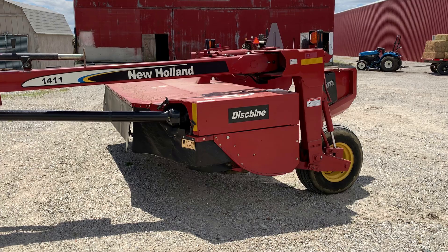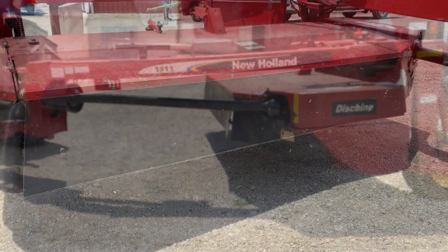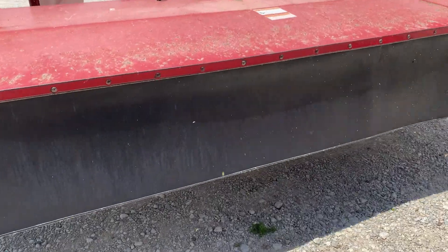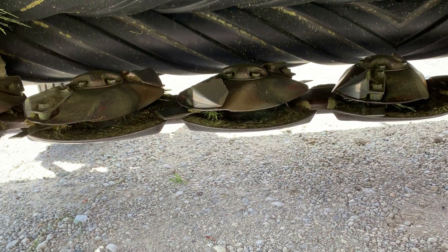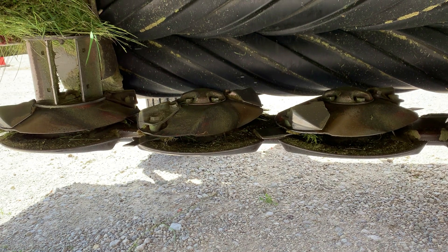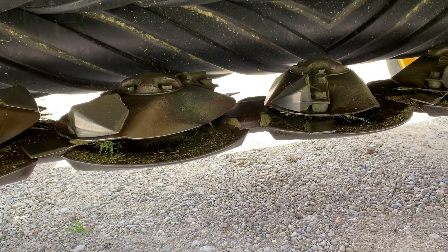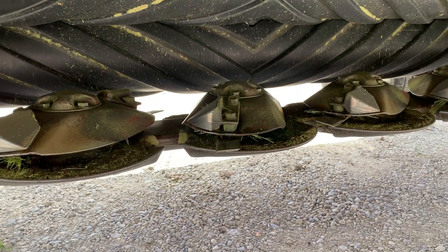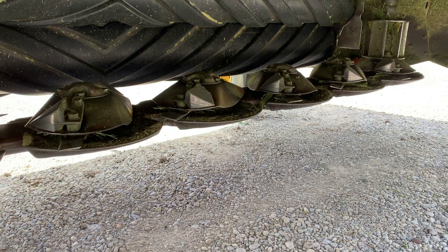The disc vine — this is how hay is cut. I'll show you up underneath the disc vine. Back in the day, they used to use a sickle knife — a single blade sickle knife. This is not a single blade sickle knife. This actually uses discs with blades mounted on them that spin, and that's what cuts the grass, the alfalfa, the clover, whatever it is you're cutting in the hay field.